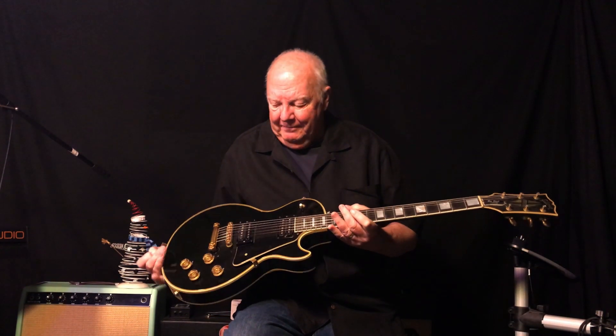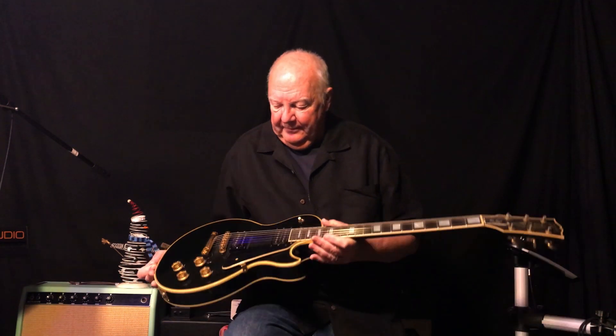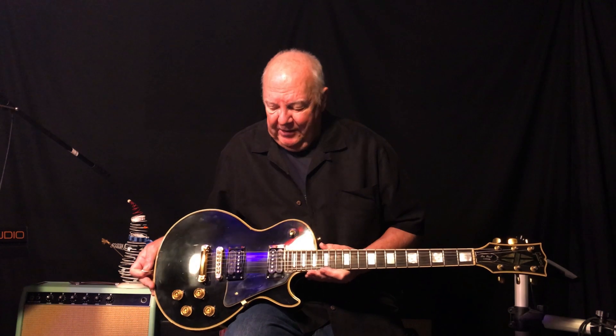73 Les Paul Custom. I would consider it a semi-vintage guitar these days. Back when I bought it in the late 70s, it was considered a used guitar. Let's look at some past clips with this baby.